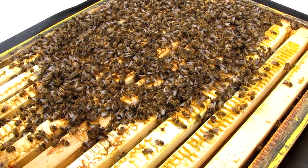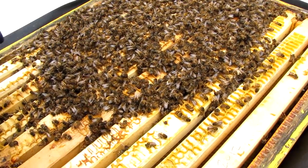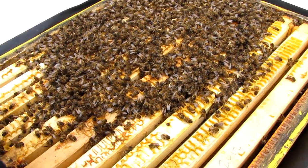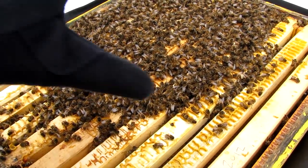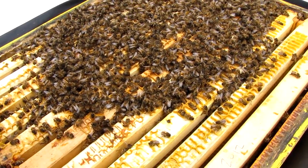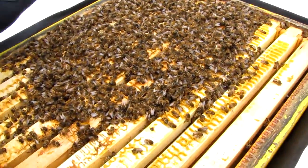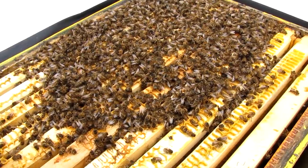It's been suggested that this colony died from starvation and it happened quickly, because apparently when they're slowly dying off and bees are still alive, the healthy bees will discard and remove the dead bees — bees are very hygienic and they're always cleaning up. But when they die quickly like this, they don't have time to clean up the dead bodies, and all you're left with is hundreds of corpses like this.